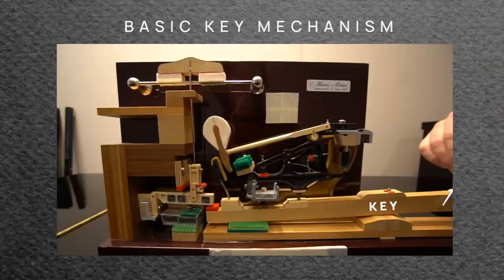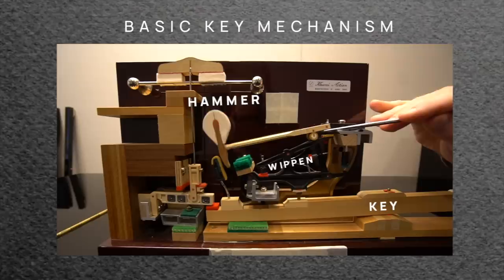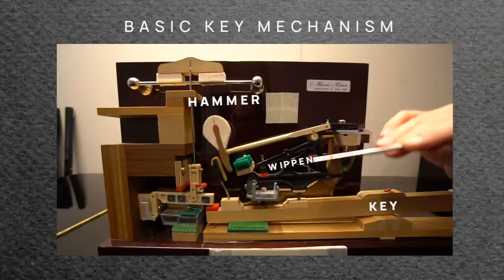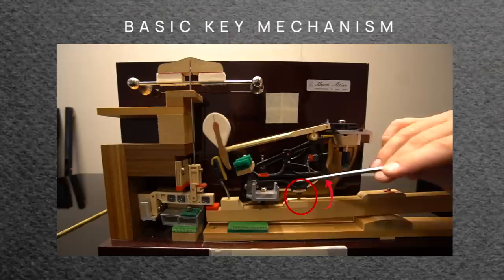The key is one lever, the whippen is another lever — this black piece — and then your hammer and hammer shank is another lever. So it's basically three levers: the key, the whippen, and the hammer shank. This brass cap stand of the key pushes the whippen up, which in turn pushes the hammer shank up towards the string.